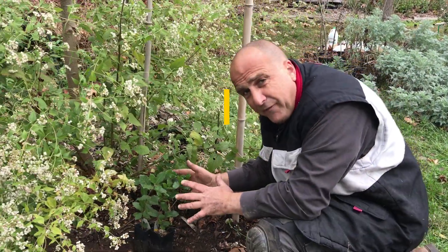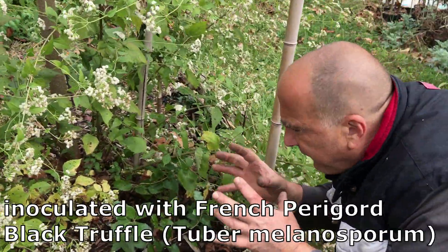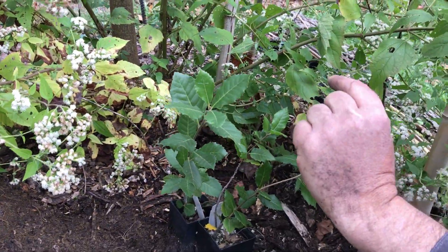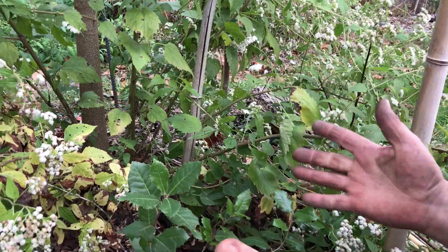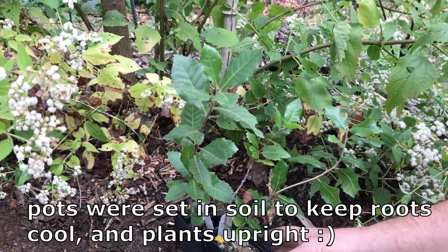These are truffle trees — oak trees inoculated with some sort of truffle action. They're from One Green World. They're really pricey; they were like this tall when they arrived, about 50 bucks each. We had them planted here kind of temporarily, still in pots.